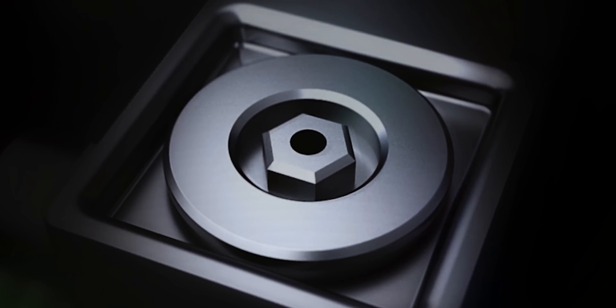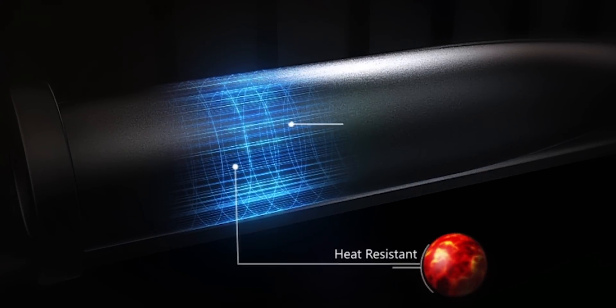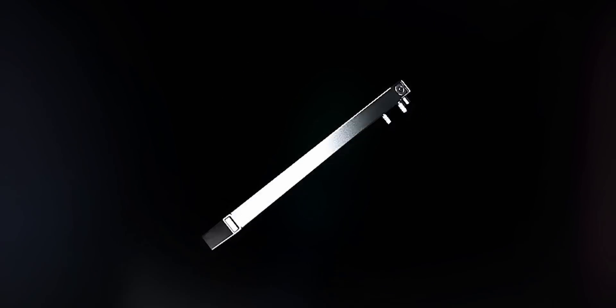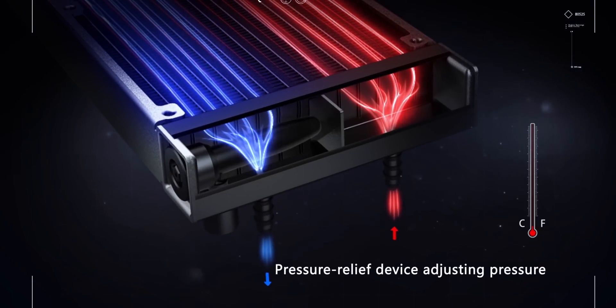Deepcool has figured out a way to implement an elastic pressure relief bag with one side exposed to the air and the other inside the coolant. So when the internal pressure increases, the air inside the bag gets pushed out, creating more area within the AIO, and this decreases pressure.